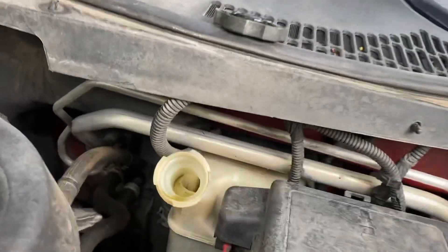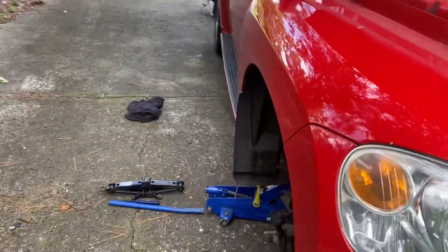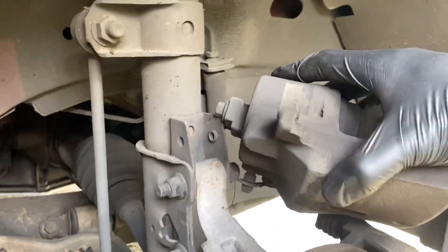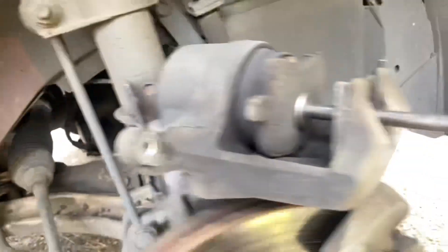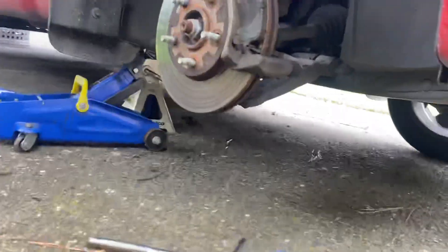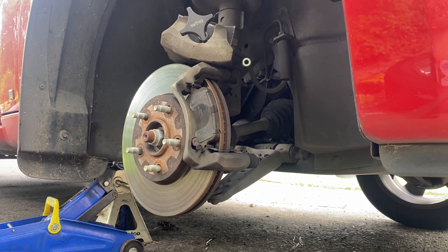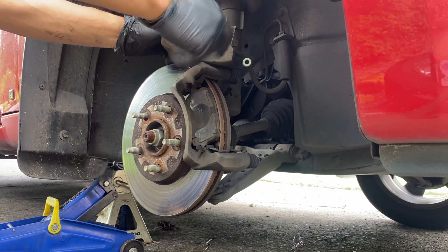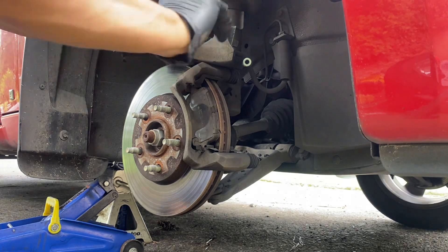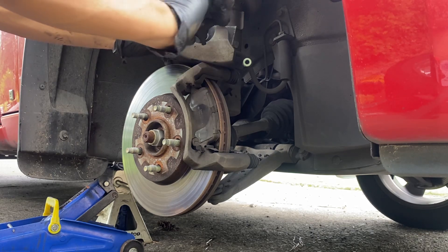If you've got too much brake fluid in there it's gonna overflow, so you want to suck some out, or you can release this bleed valve and the old brake fluid will come out. We're not going to do all that — too messy. Just place the front brake pads and keep compressing the piston all the way in until it stops.